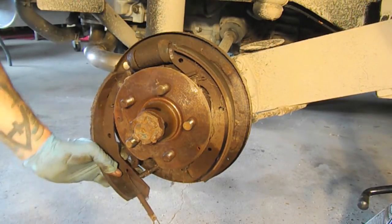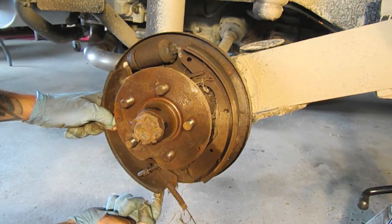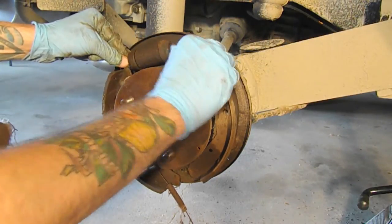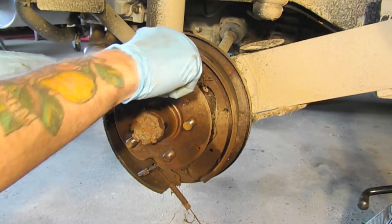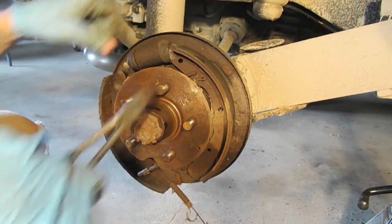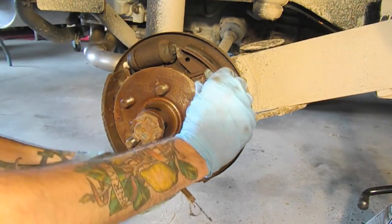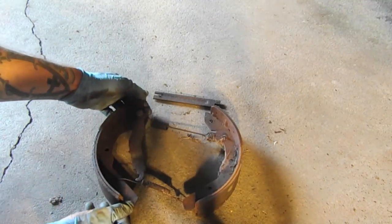Once everything is released from the adjusting nuts and the wheel cylinder, there's a bar that goes across on these later buses. We just need to free that up and pull and tug to release the bar.